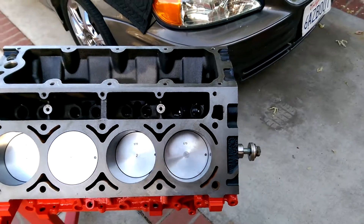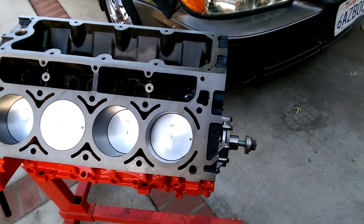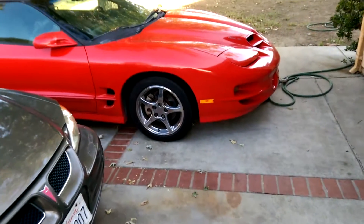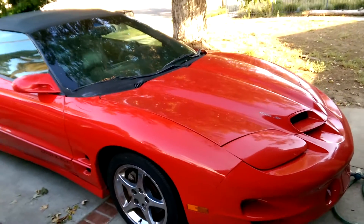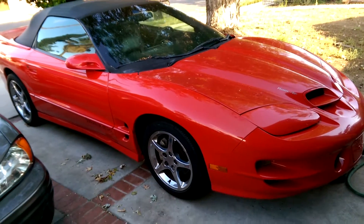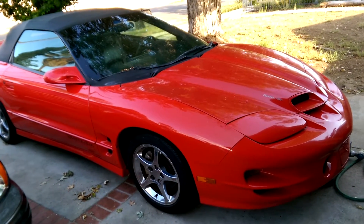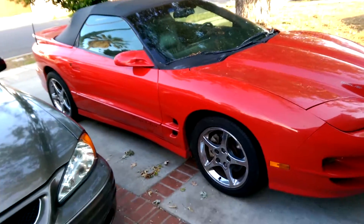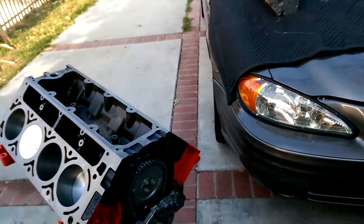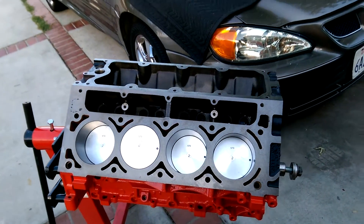Hey guys, this is Art. This is my LM7 build. This guy's gonna be replacing an LS1 for my Trans Am WS6. This guy has a really bad knock — have to pull it apart and see what's wrong with it, so I decided to just build a new engine in the meantime.